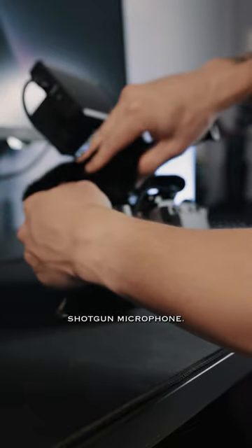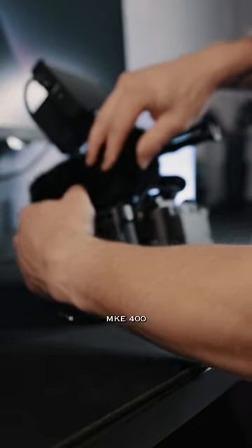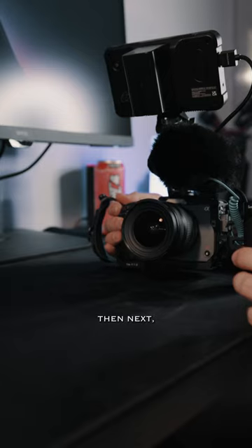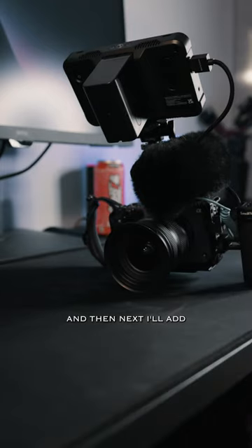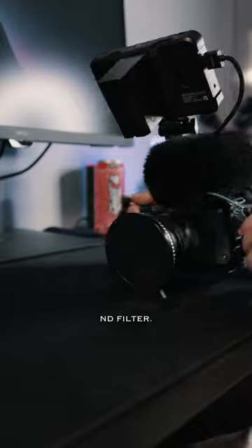Next will be the shotgun microphone — I'm using the Sennheiser MKE 400. Then, because I'm using a smaller lens, the 11-20, I'll be adding the step-up rings. Then I'll add the ProMist filter, and finally end it off with the Nisi ND filter.